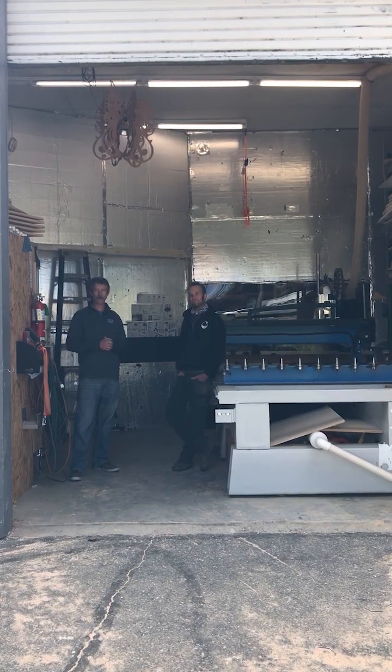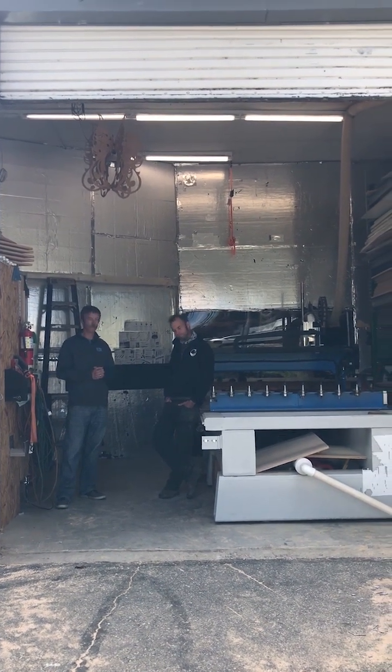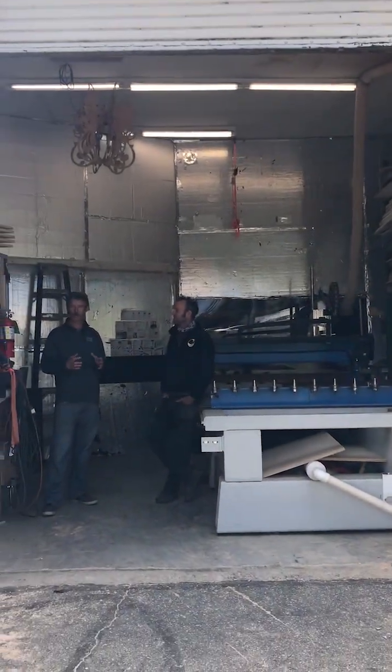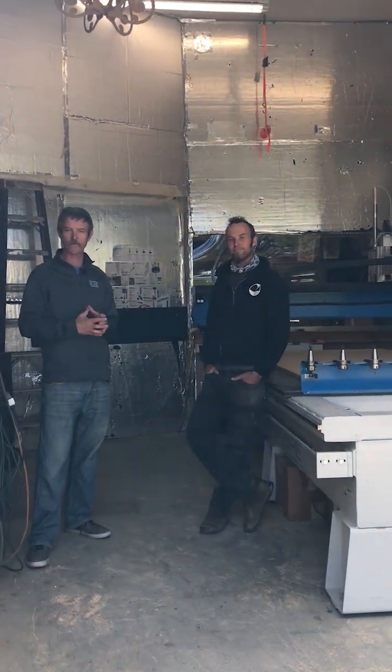Hey guys, it's May — Grid Gasket Awareness Month. Welcome back. This is Mike Murphy with Travis here from Custom CNC Arts. We figured we'd come by here today to check out Travis. He does a lot of work here for the local artist community, doing a lot of custom tables, some lamps, and stuff for the Burning Man Festival.